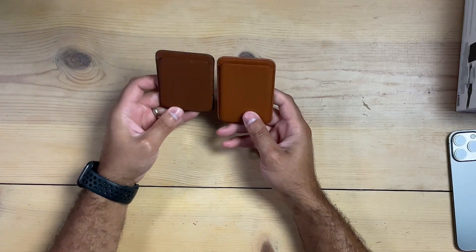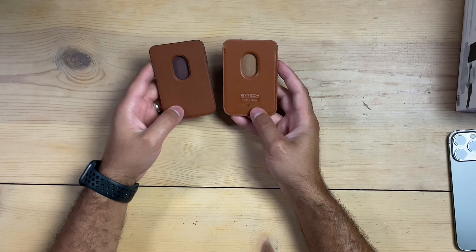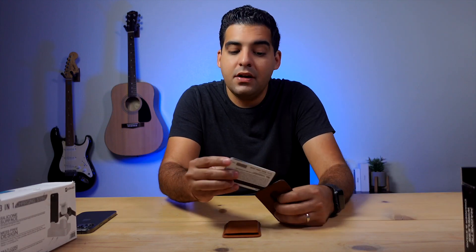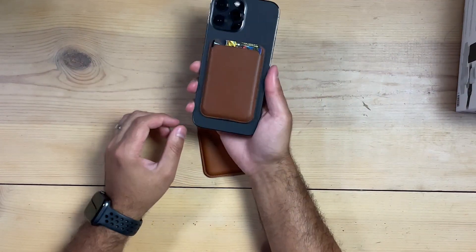I'm going to compare it to the Apple-made MagSafe wallet. The design is really, really similar — it feels a lot more premium, but the design is really close. They both have a little slot on the back so you can slide out your cards. Buy Tech is on the back; the Apple version has the Apple logo on the front. Let's test how many cards actually fit. With the Apple MagSafe wallet, it fits about three cards — don't put a fourth because it'll be very difficult to get out. Three cards, no problem — you can slide them out, and it attaches to your iPhone like that. Sixty dollars, though — that's expensive.